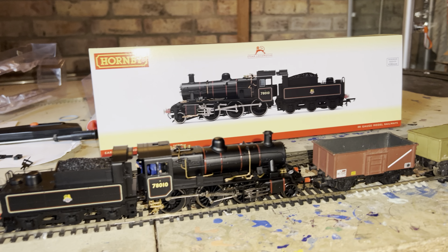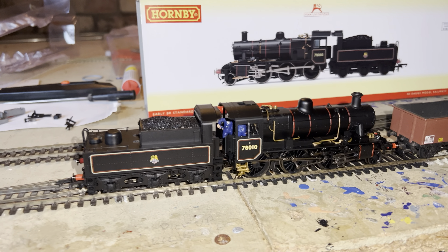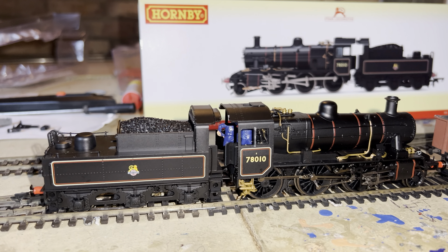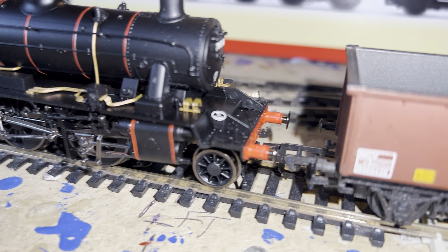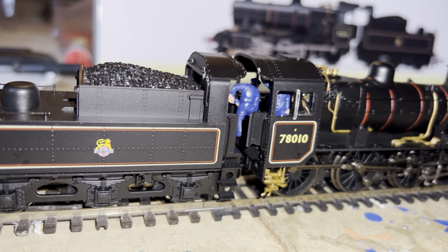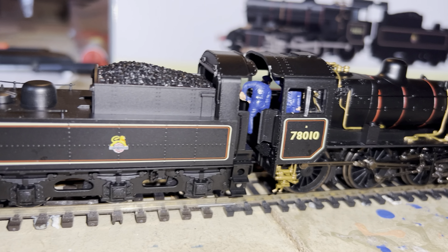Back at the track again with a new one — this is the new Hornby release of the Standard 2MT 260. It's just arrived today, just chipped it, put the front coupling on, and put the crew in as usual — my blue-suited crew, overalls I should say — driver and fireman.